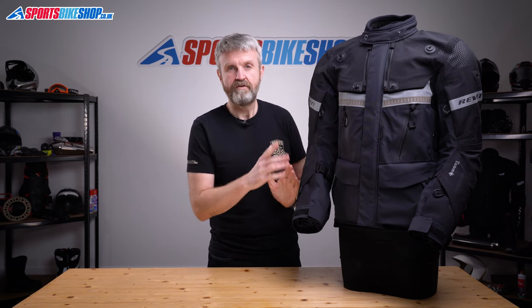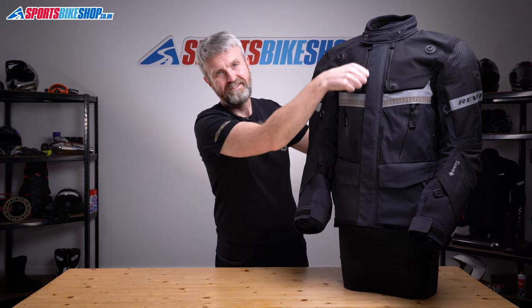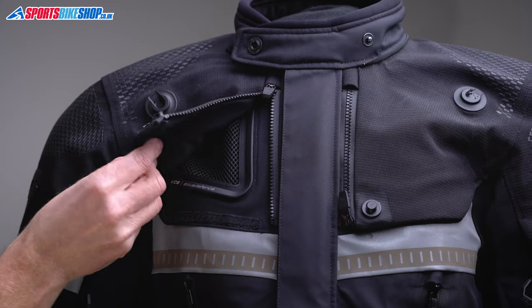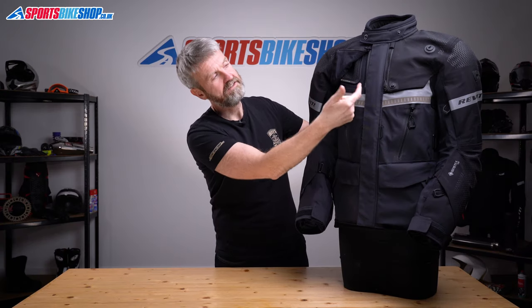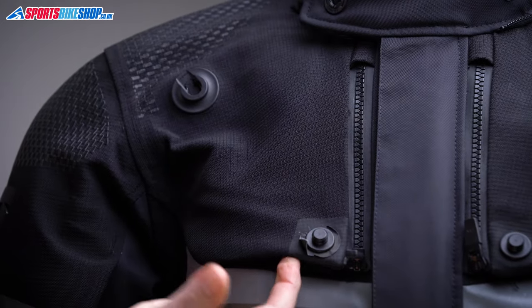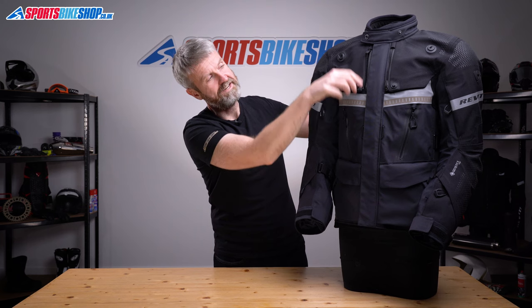There are eight air inlets on the front. You get zip vents at the upper and lower arm, on the rib cage, and larger vents up around the collarbone area. These have zips and velcro to loosen the covers, which clip back out of the way with a magnetic fidlock clip. A dam section means any rain that creeps past the zip or velcro when the vent is shut can't get through to the inside, giving you protection against rain.